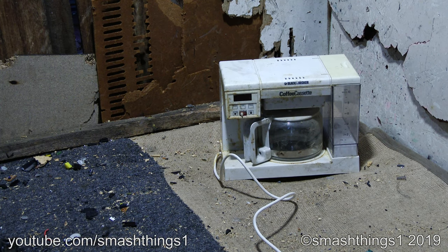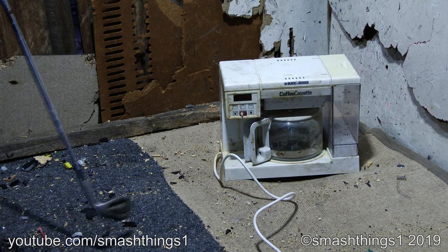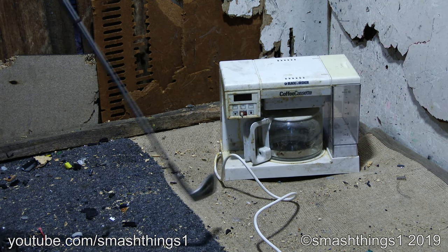Now for this Black & Decker thing called Coffee Cassette. What do cassette tapes have to do with a coffee machine? It doesn't have a cassette player or anything. And it's got this weird, disgusting gunk over it. I don't want to know what it is.